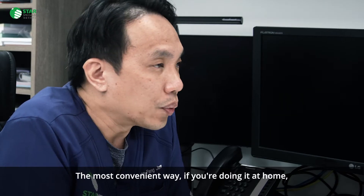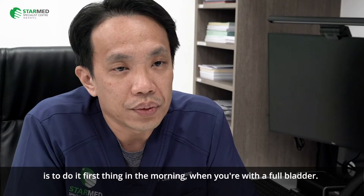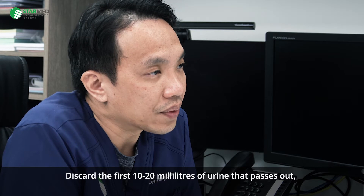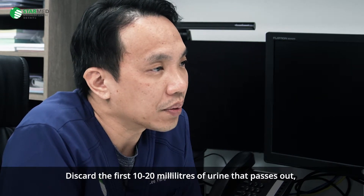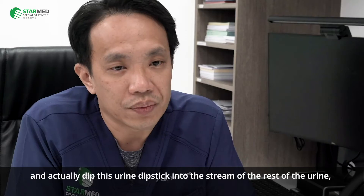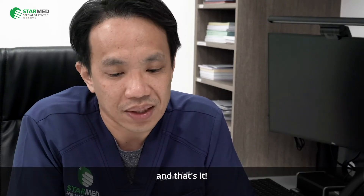The most convenient way to do it at home is first thing in the morning with a full bladder. You discard the first 10-20 mls of urine that passes out, and then fit the urine dipstick into the stream of the rest of the urine. And that's it.